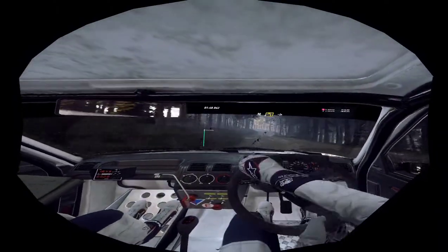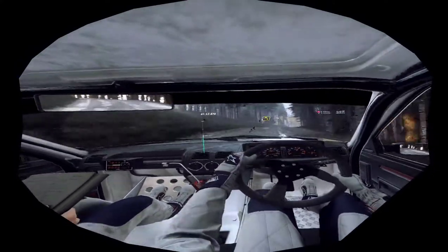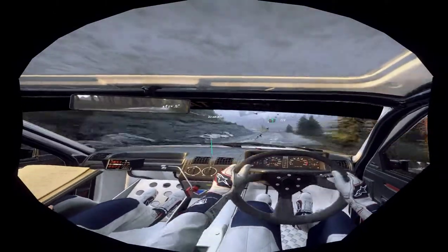To keep right of a crest, into four right of a crest, into four right of a crest, into four left, into four right of a jump, into six left, 170, over bumps.